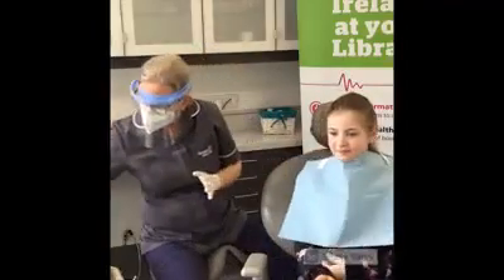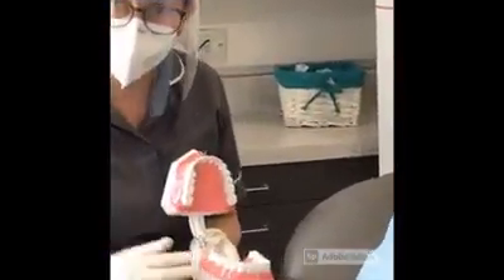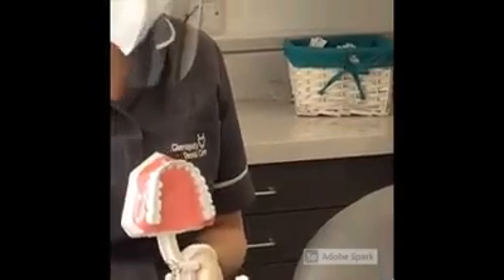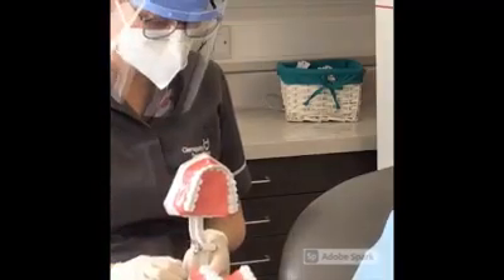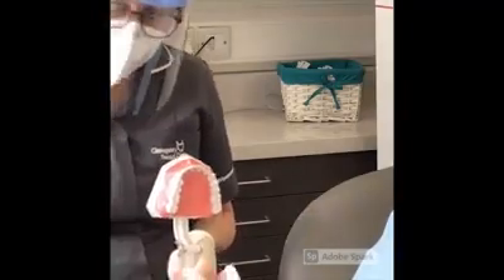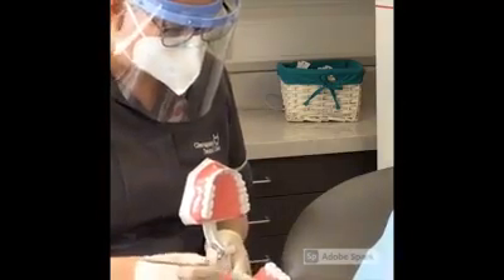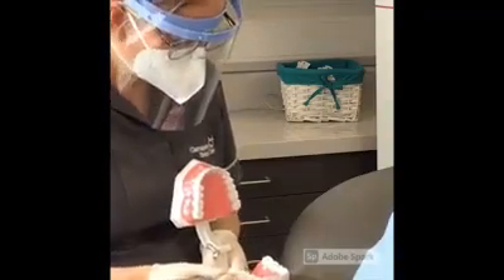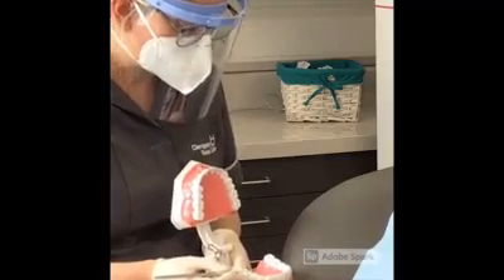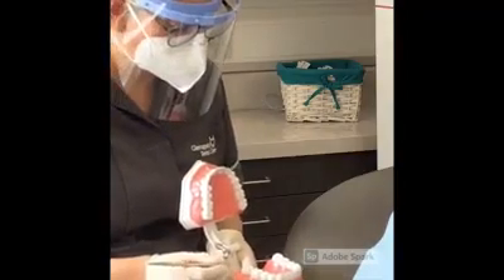I'm going to show you on the tooth model so that it's easy for you to see, and easy for everyone at home to see as well. Ava is here today to have some fissure sealants done. Fissure sealants are a type of material that we put on top of the tooth surface. On all of our teeth — your teeth, your parents' teeth, your grandparents' teeth — we all have these little fissures. They're normally on our back biting teeth, our premolars and our molars.